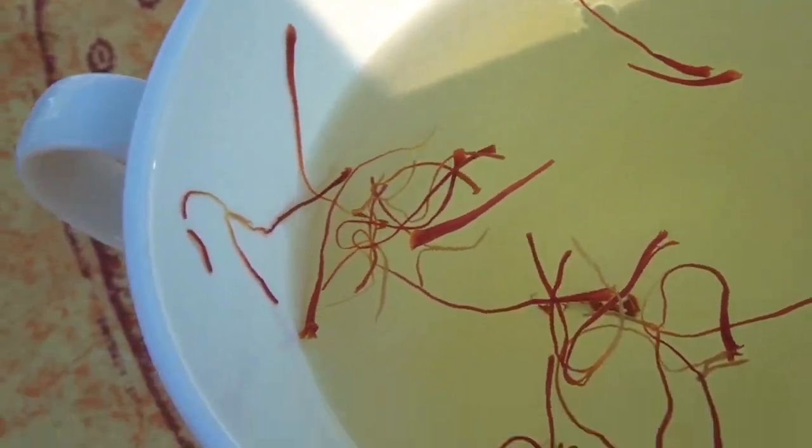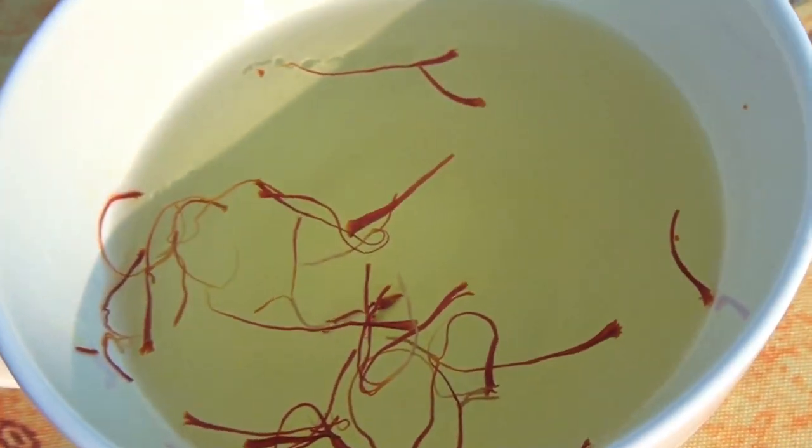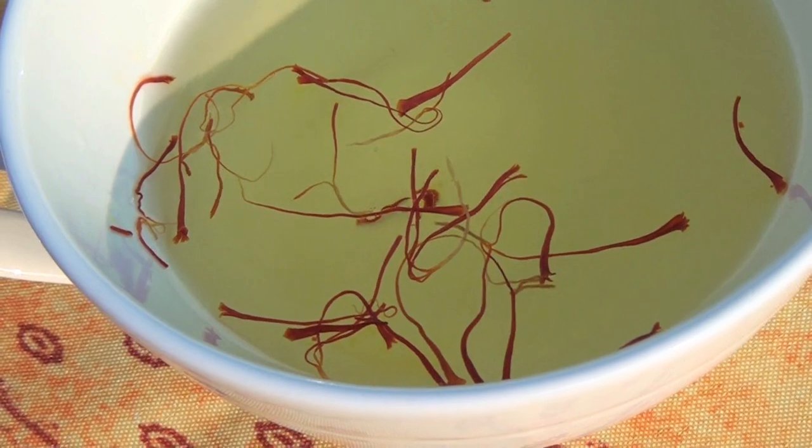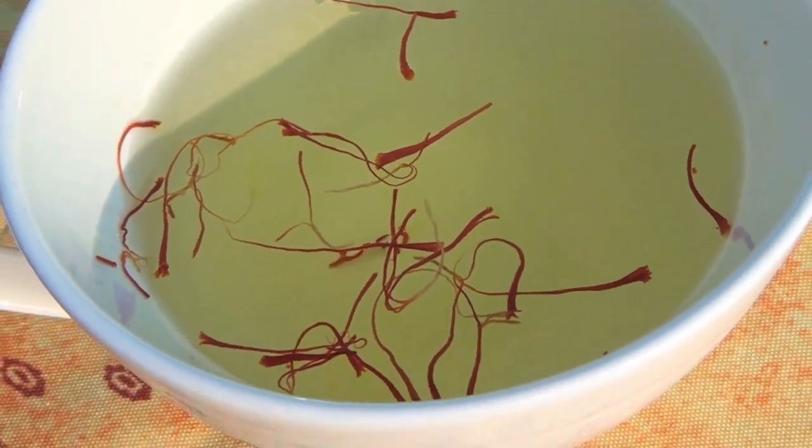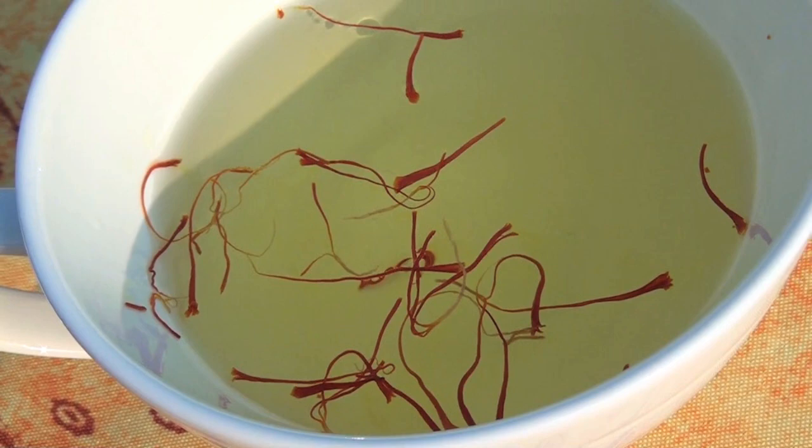Some of the stigmas got stuck on the cup here. Anyway, just like I said, time it — less than five minutes, let's say four and a half — and then you can go ahead and use it. The water's definitely turning yellow; that'll make your rice yellow.